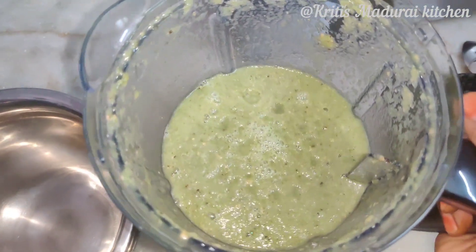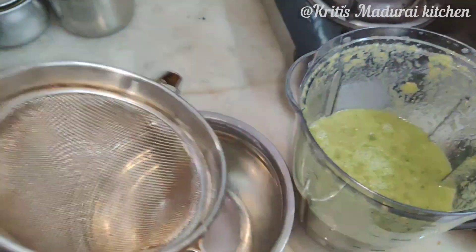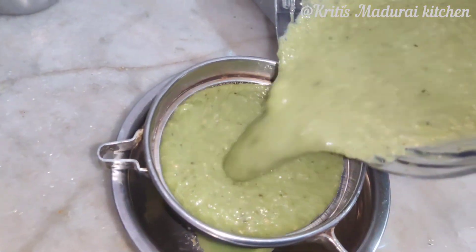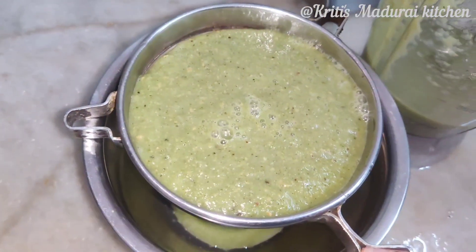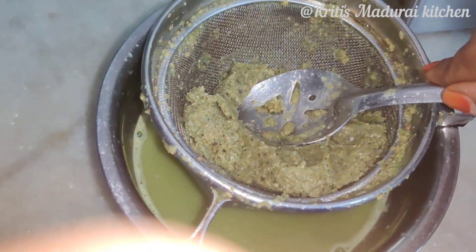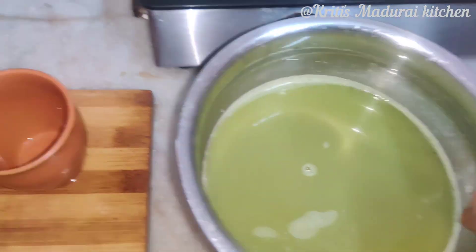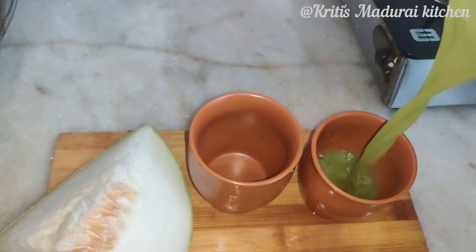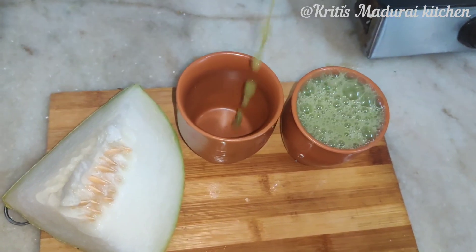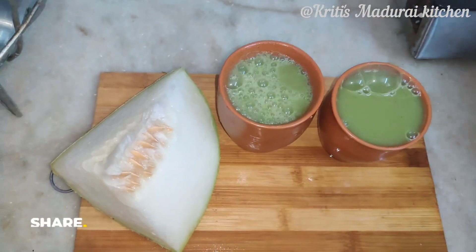If you have a skin or a sinus problem, you can use this juice. It's very simple, it's very effective for your stomach. It's very effective to get the cholesterol. You can use it to purify the blood. I hope you have a great result.